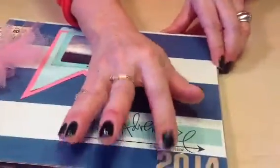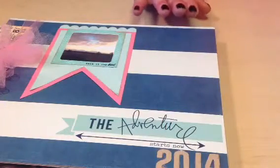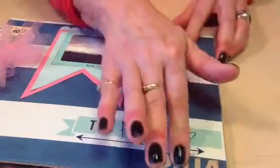The '2014' is a Quick Cuts alphabet. I can't find it right now, but anyway, that's from a Quick Cuts alphabet.